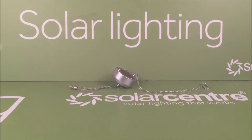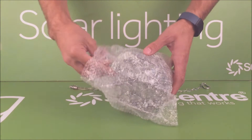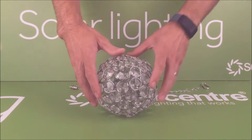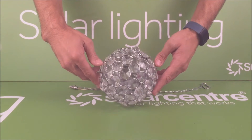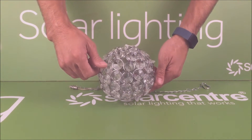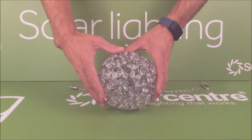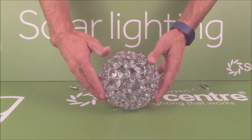Next you have a bit of cardboard and under the cardboard you have the crystal ball itself. This ball is made up of a number of metal rings assembled together and into those rings are little crystal beads which are all hand sewn with nylon wire into the ball.